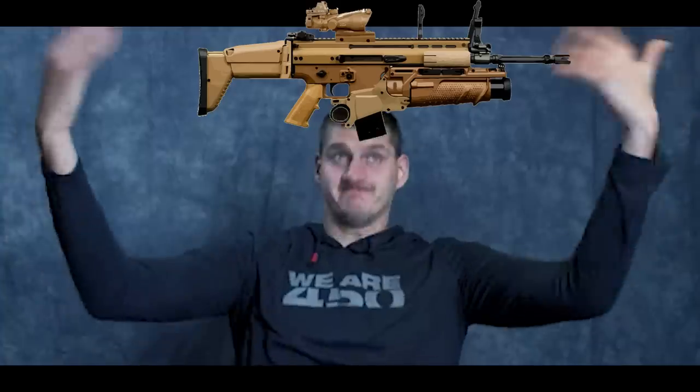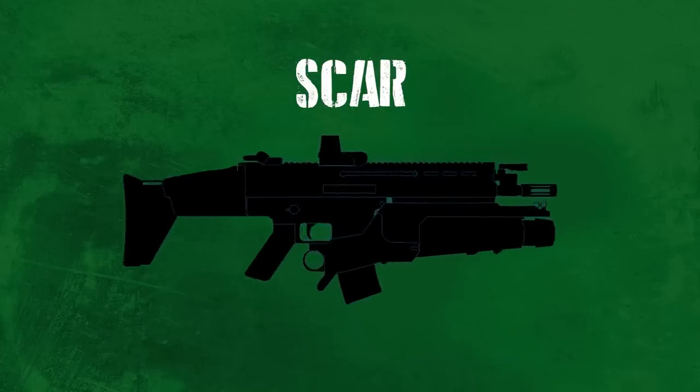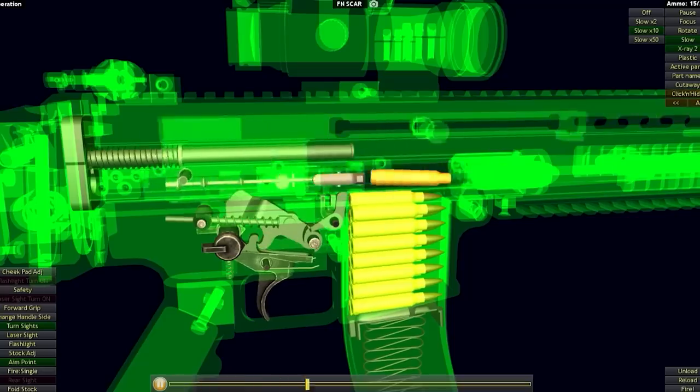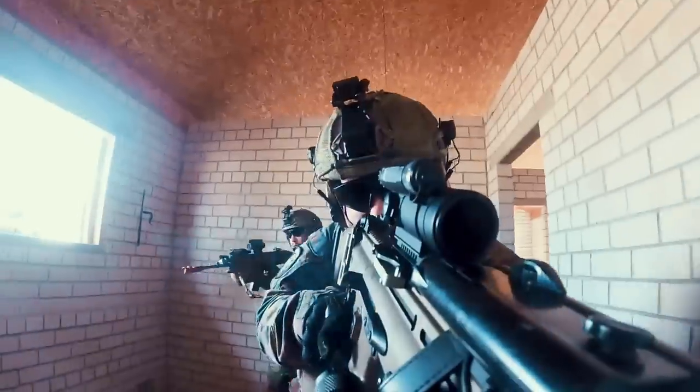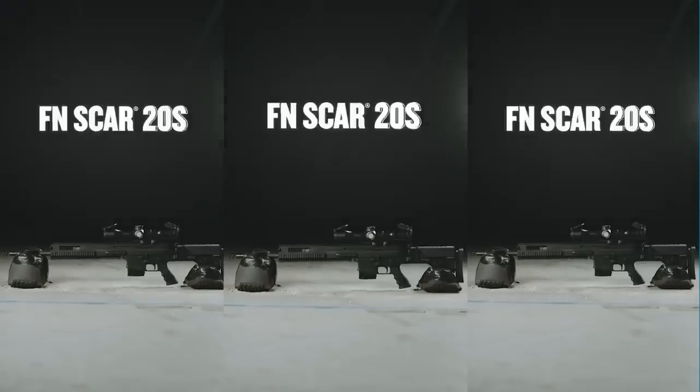The SCAR rifle has gone through a lot of controversy, and I think part of the reason why is its high production cost and high expectations. The military wanted a dream weapon — no pressure, SCAR, just do everything better, always or else. The SCAR was created to be multi-caliber, while also being more reliable and extra accurate. Its story is something of a rollercoaster, because it was adopted by special forces, then unadopted and tossed away, and now just recently the new SCAR 20S might be making a comeback.